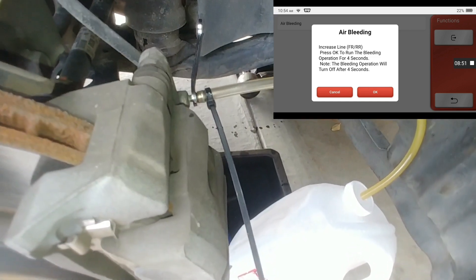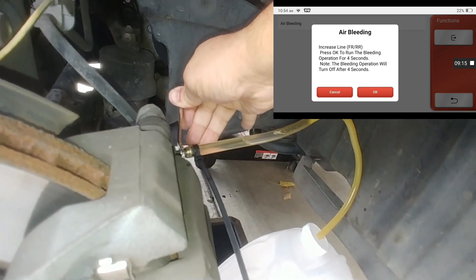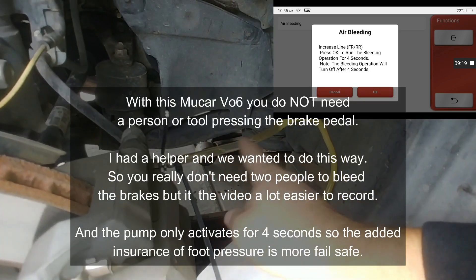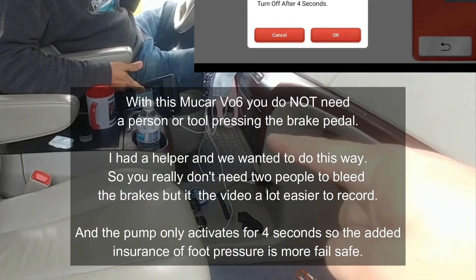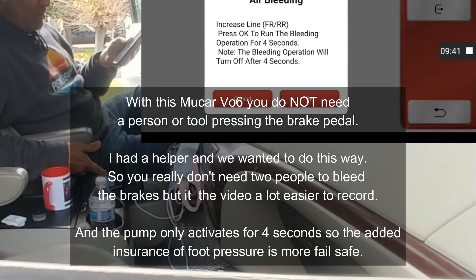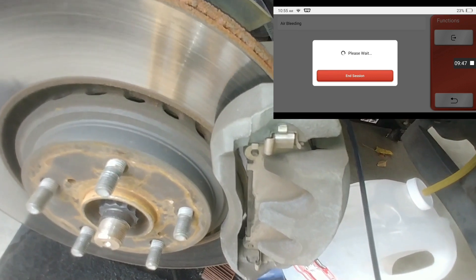So now the line is closed. Remove your foot. We did two preliminary pumps not using the scan tool, so now we're going to go ahead and activate the scan tool. Keep your foot on there and hit OK on the scan tool. You can hear that the pump is on — open this up.